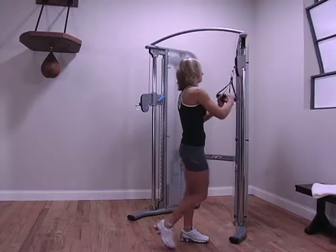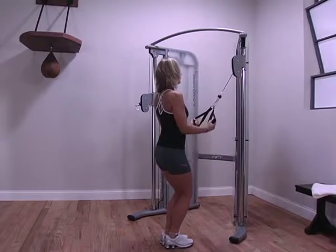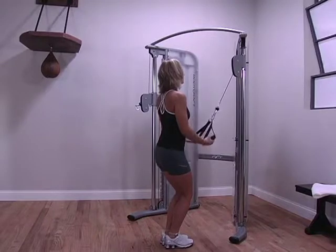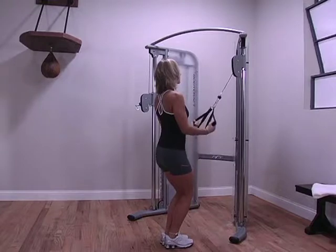This motion is the opposite of an arm curl. Try to keep your elbows pinned to your side and your upper arm stationary. Pull the handles down to your sides by extending your elbows, then return slowly.